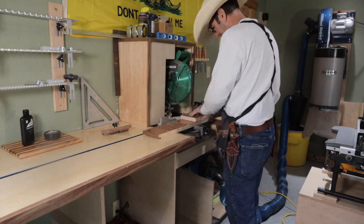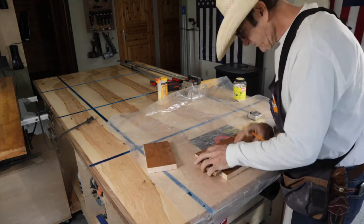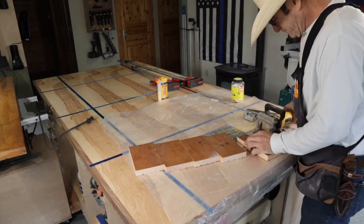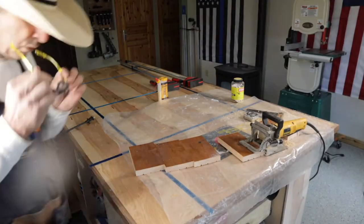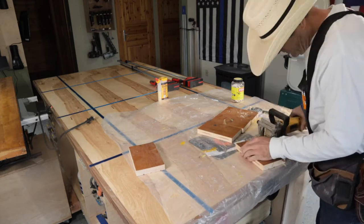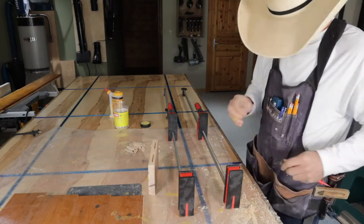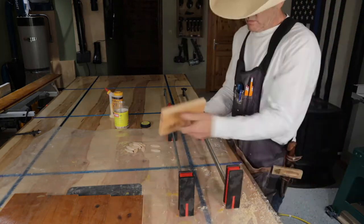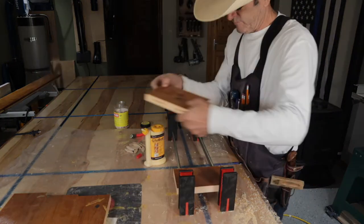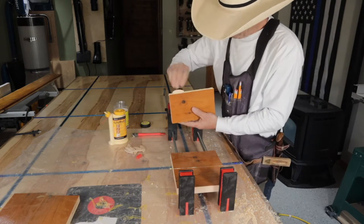These seven boards are seven inches wide and I basically laminate the whole tower together. I decided to use my biscuit joiner — I haven't used that thing in a long time, but it keeps everything nice and flat. I use Bessie clamps and they lay it pretty flat. That made quick work of the lamination.